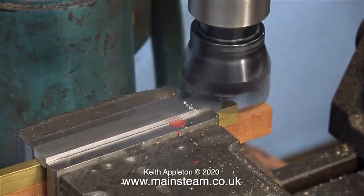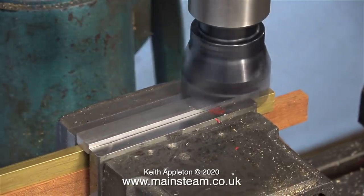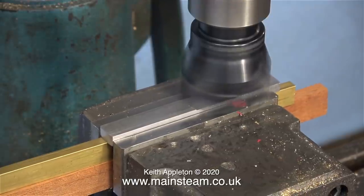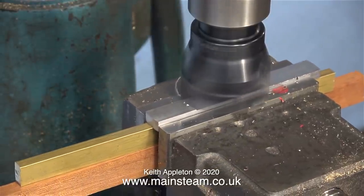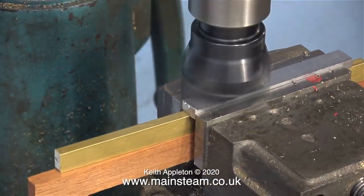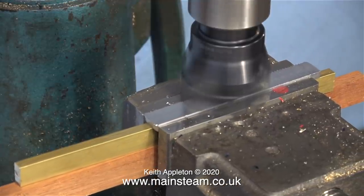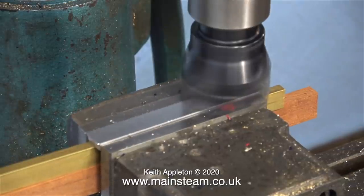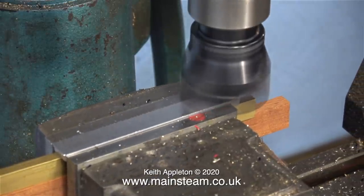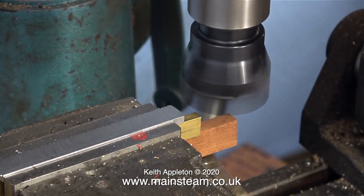I could buy a better milling machine, a better lathe, and a better bandsaw, but I live with the ones I have because they have more in common with the type of machines a beginner to model engineering would have. I worked at a place in West Yorkshire called the Steam Workshop, and they have a Bridgeport milling machine — when I used that, I was amazed how much better it was. But I've done a great deal of milling on this old machine, I know it well, and I know how far I can push it.